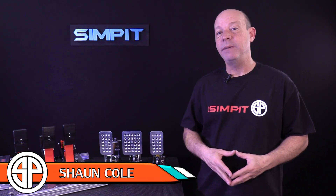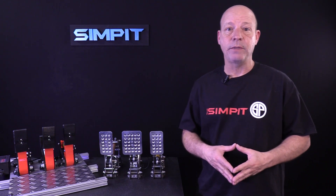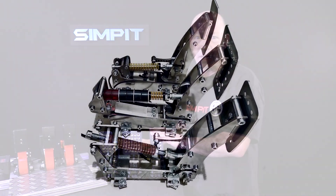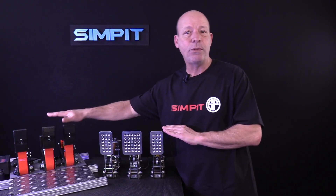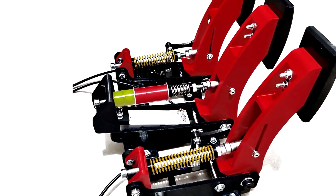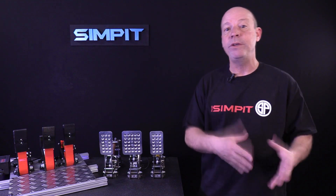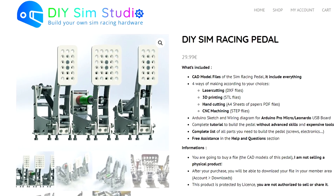I'm Sean Cole, this is The Sim Pit, and today we're here to check out the DIY Sim Studio racing pedals. As you can see here on the table, I have two sets of pedals in front of me. We've got this beautiful metal set of pedals with a hundred kilogram bar style load cell, and we also have a full 3D printed set of pedals also utilizing a hundred kilogram bar style load cell, which is quite remarkable. These are just examples of what you can build yourself using the DIY Sim Studio plans for only $30.